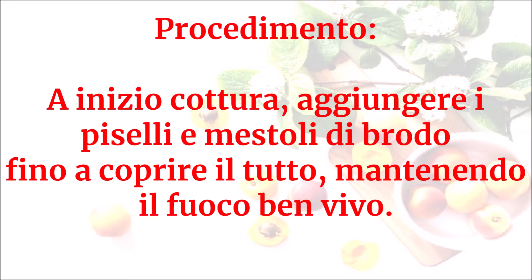A inizio cottura aggiungere i piselli e mestoli di brodo fino a coprire il tutto, mantenendo il fuoco ben vivo.